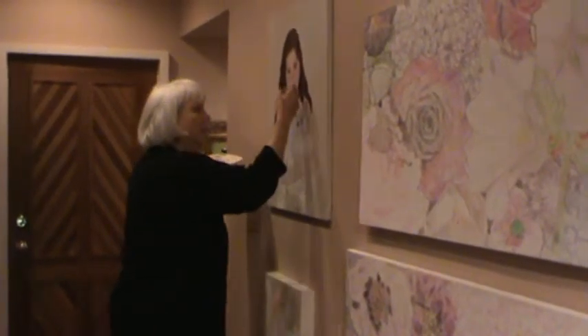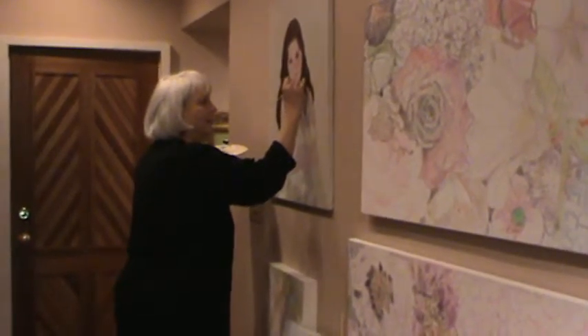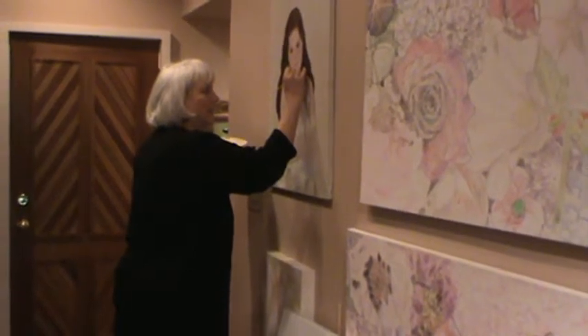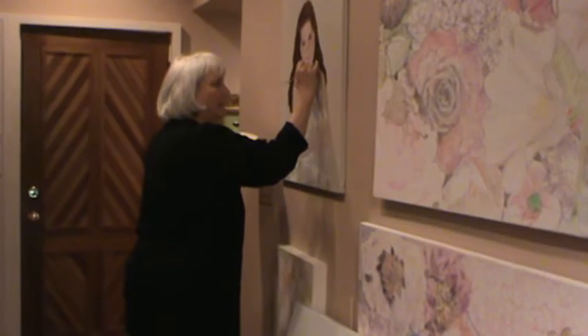I put my finger down on the wet side where I'm painting to hold my brush steady, and it really helps me hold my brush steady.